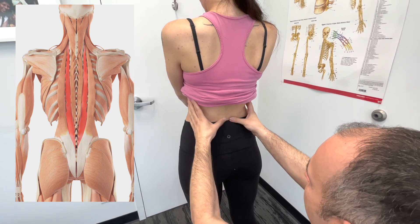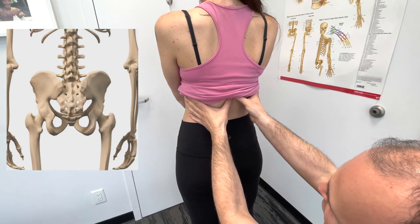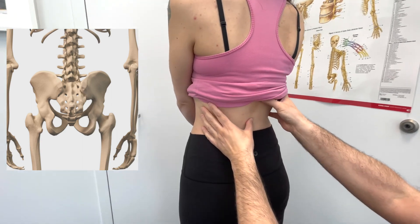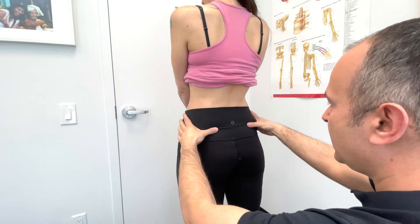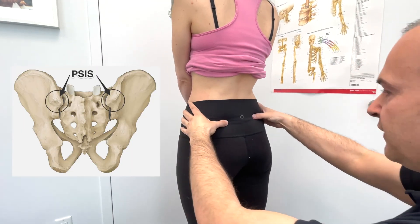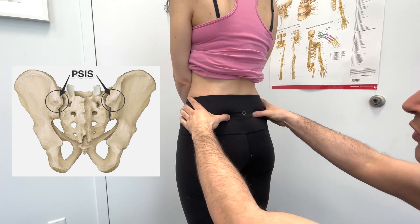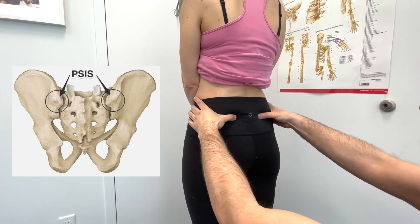Palpate the paraspinal muscles coming down to the base of the sacrum. In the center here, you can start to feel where all the spinous processes are, palpating them down. And then if you come down and find those two little divots right here — these are the PSIS, the posterior superior iliac spines of the pelvis, which are part of the sacroiliac joint.